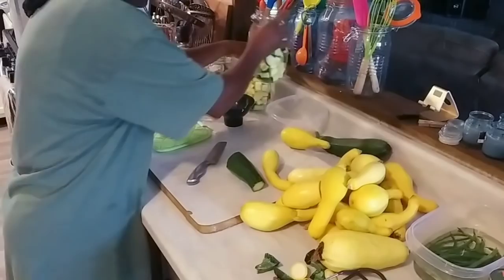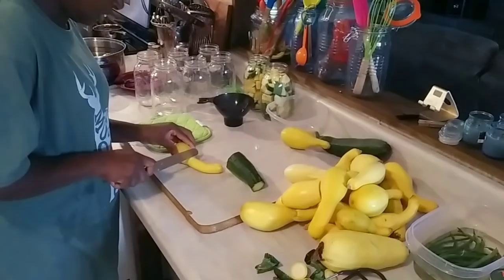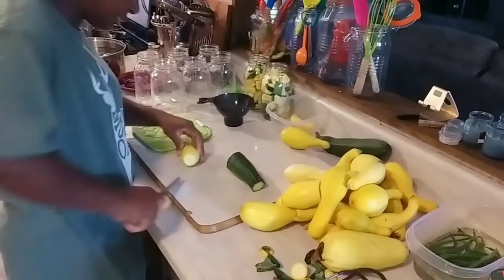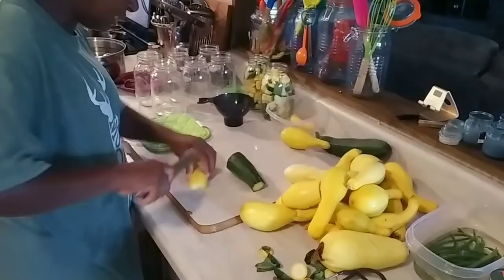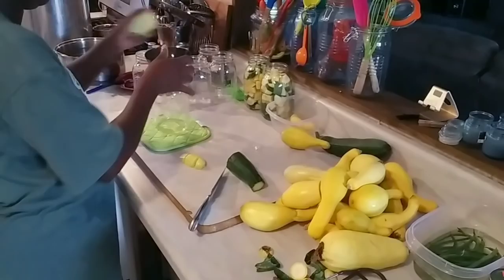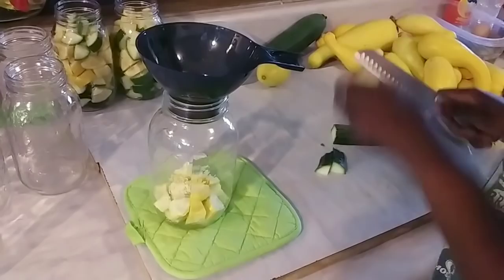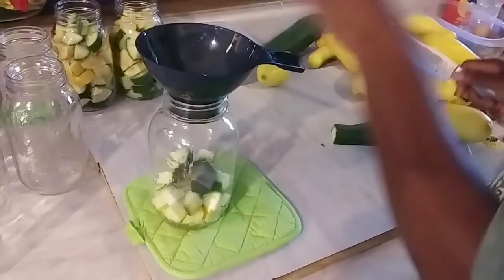See that neck — cut that neck off, putting that in my bowl; that's my dinner tonight. I'm saving all the necks — the necks are good. And if you want to make a delicious zucchini squash casserole, oh boy.